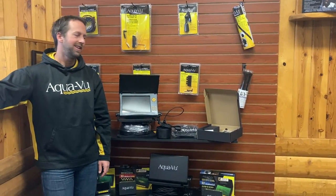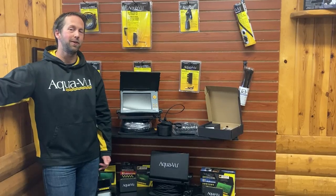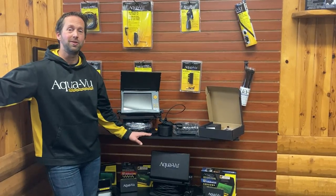Hi, my name is BJ with AquaView. Thank you for purchasing the Quad HD. I'm going to do this video to show you how to use your new system.